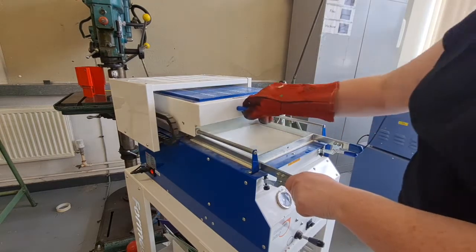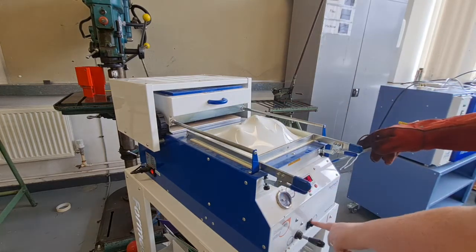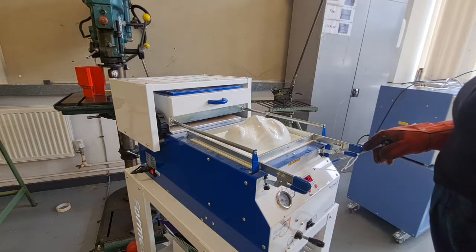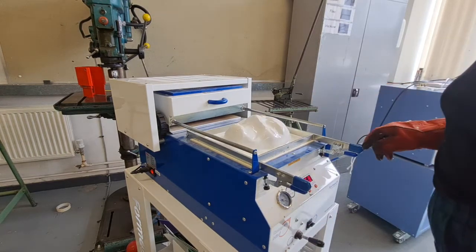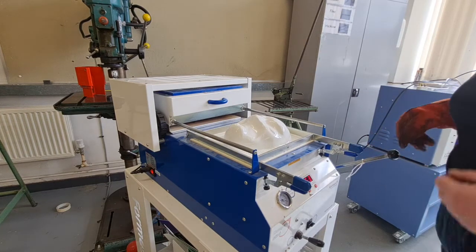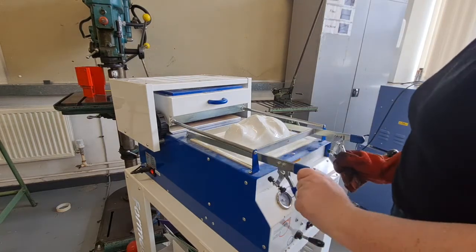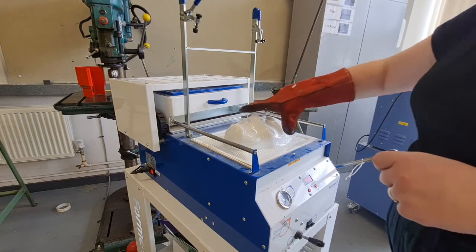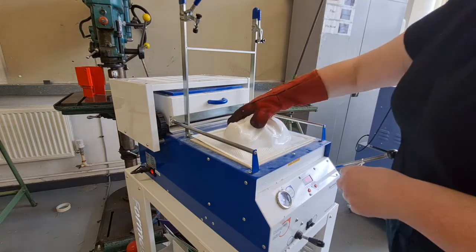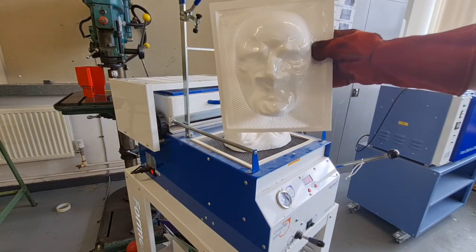Slide the heating element right back in. Raise the mould up. Turn the vacuum on to remove the air, and then let it cool down. Once it's cooled down a bit, unclamp it and the mould should pop off. And you end up with... a creepy face.